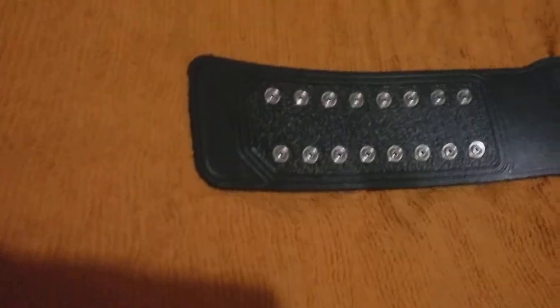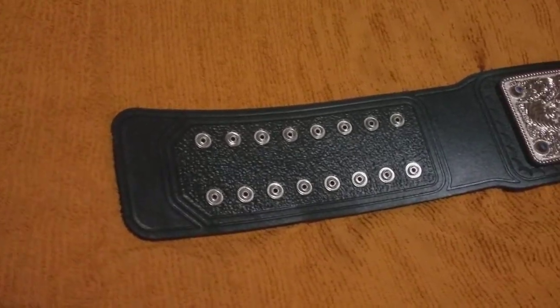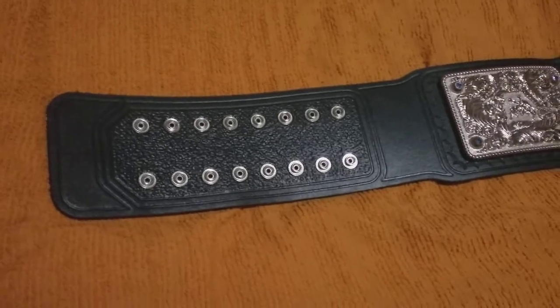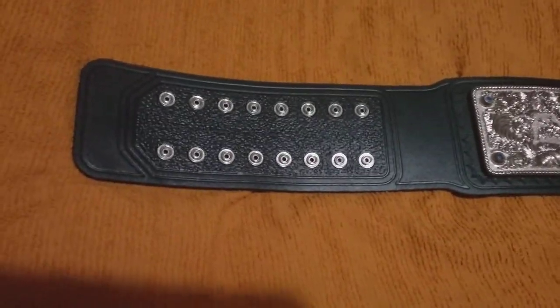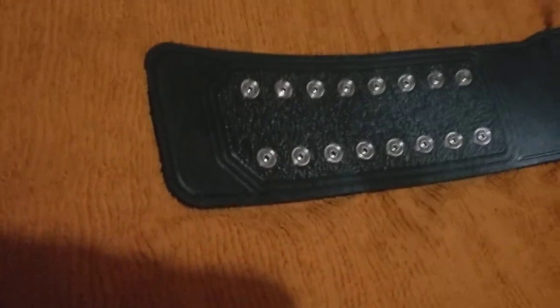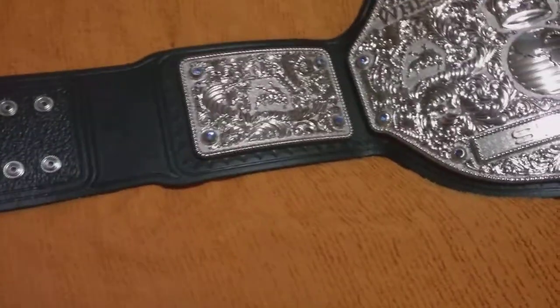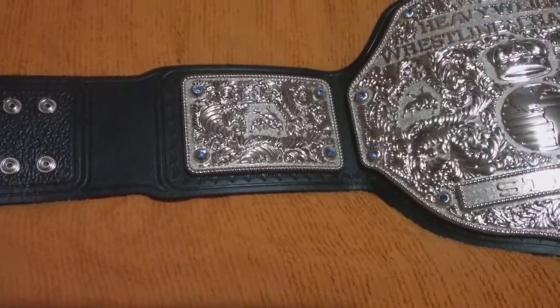It's on a tooled strap. Let's start from this — and silver snaps, tooled snap box, a new thing they have been doing.